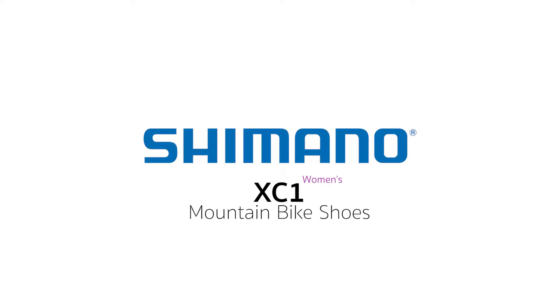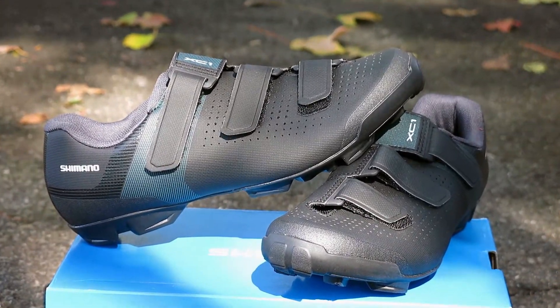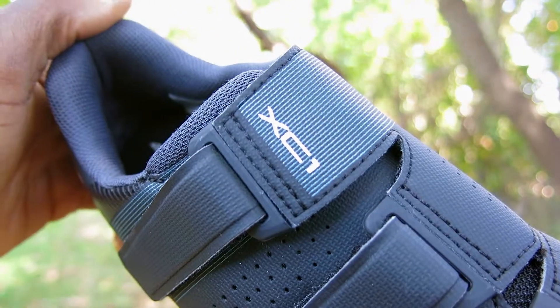Today we have the new Shimano XC1 Women's Mountain Bike Shoes. Shimano unleashed the new XC1 shoes to be versatile for mountain bike trail rides and gravel bike rides.